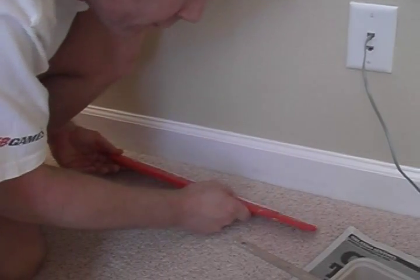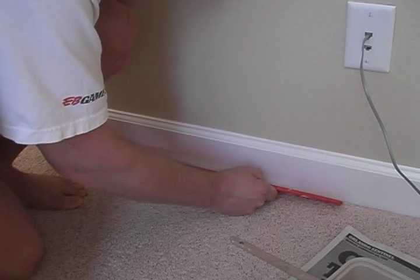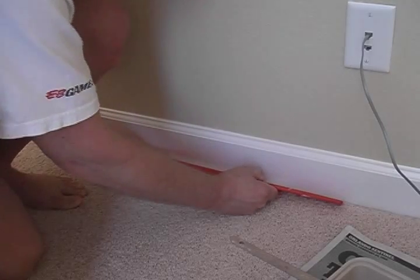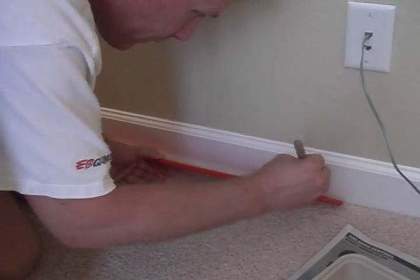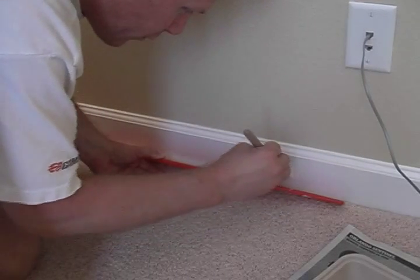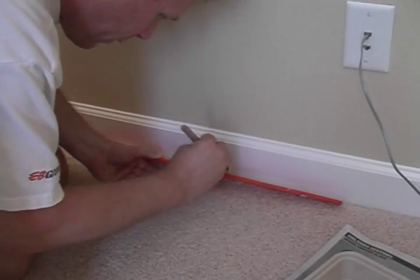I've been at it for a couple hours, so I'm going a little faster than I was initially. Put the paint shield under the baseboard to get all the little carpet fibers underneath. Dab a little paint — you don't want to soak it too much. You don't want it running down under the baseboard and getting on the carpet. A little bit at a time.